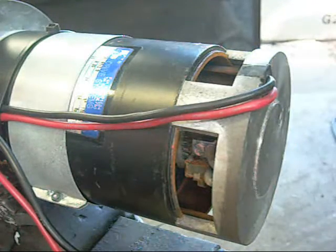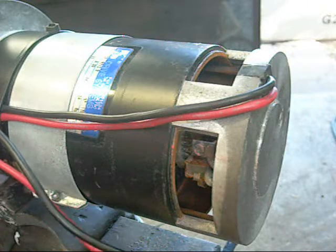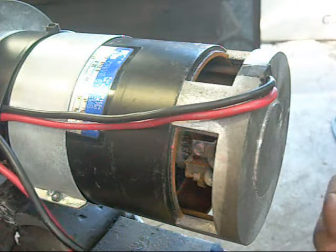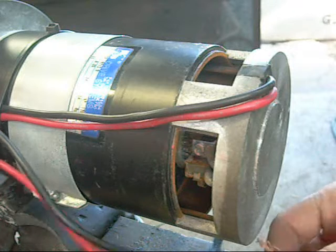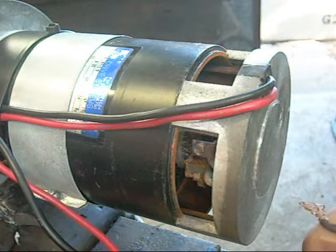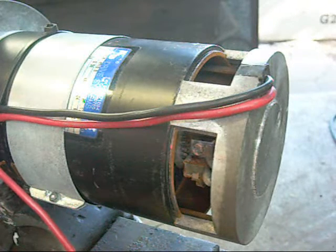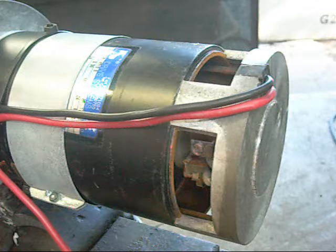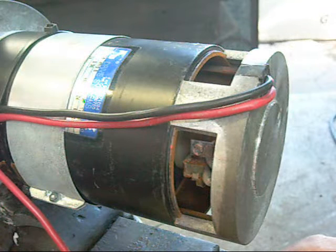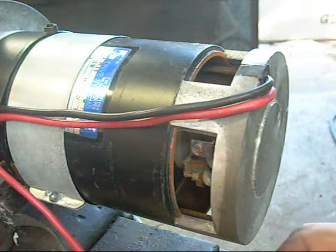I know this probably isn't recommended, but I figure I'll try and put some power to it and see what it does. I won't run it very long. This motor's made by Drive Systems in Milano, Italy and it's rated at 600 watts. It's pretty decent.